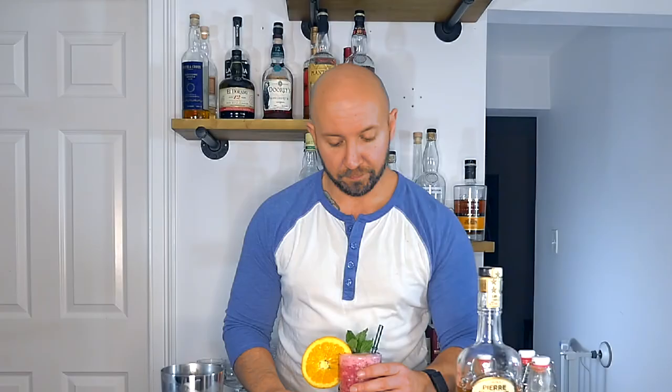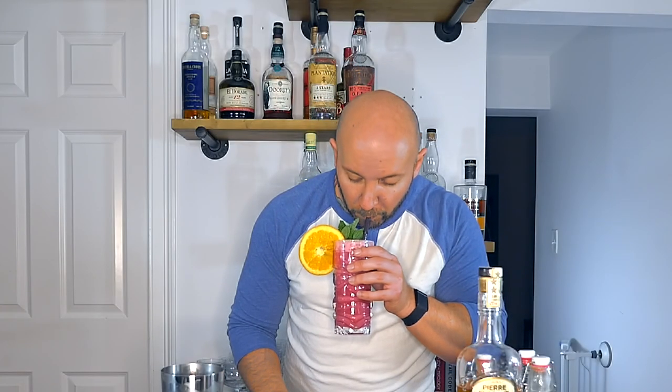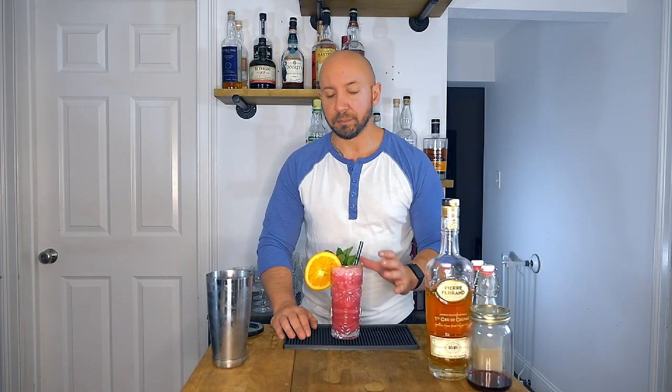We'll grab our straw and give it a sip. This cocktail is light, herbal, and floral — just a touch of orange. And I know this sounds weird, but bear with me: it's almost like I can taste the red in this. It tastes almost like grenadine — grenadine is like red, right? It reminds me of that kind of taste, but not sickeningly sweet.